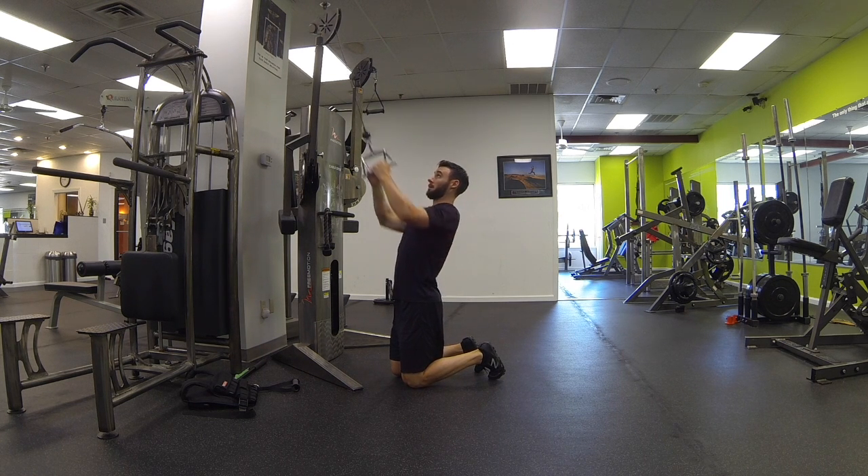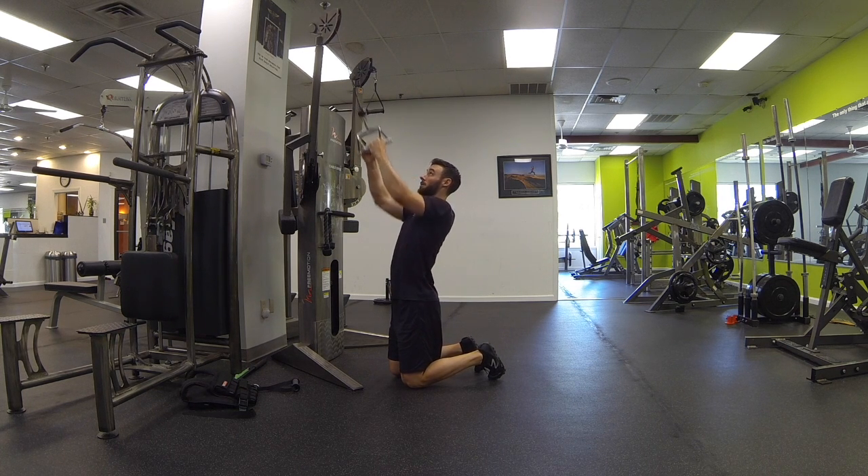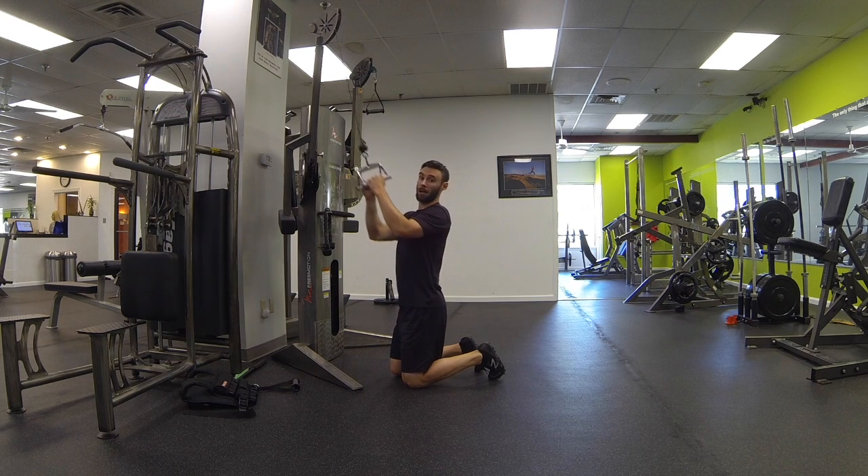Pulling down to the chest, releasing back, arms completely straight. Pulling down to the chest again, making sure the hips stay underneath the spine — we don't want the hips to sit back. Glutes engaged, hips underneath. That's the V-bar cable pulldown.